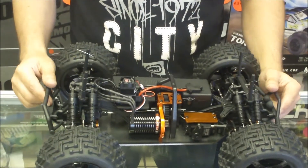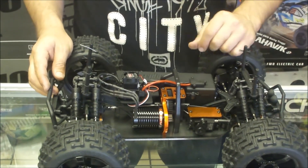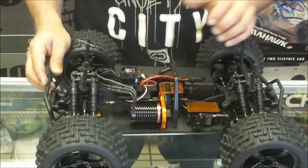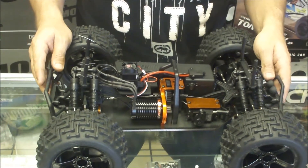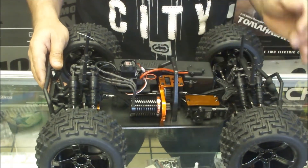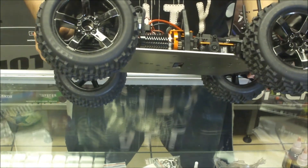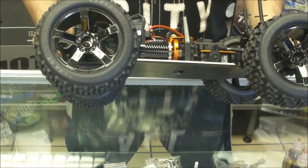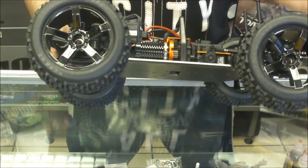We've got adjustable camber front and rear and adjustable toe up front. HPI has done a pretty good job with this Flux setup. You've got your Flux Reload V2.0 speed controller — waterproof of course — and that goes with your Flux Shot motor, a 4300 kV motor. Pretty tough. Also, these are by Castle Creations.